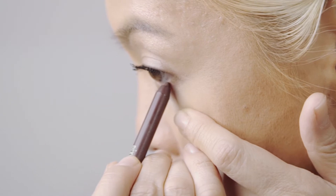After contouring, bronzing, and blushing, I'm going to now start with my eyes using Pixi's Pencil Eyeliner.